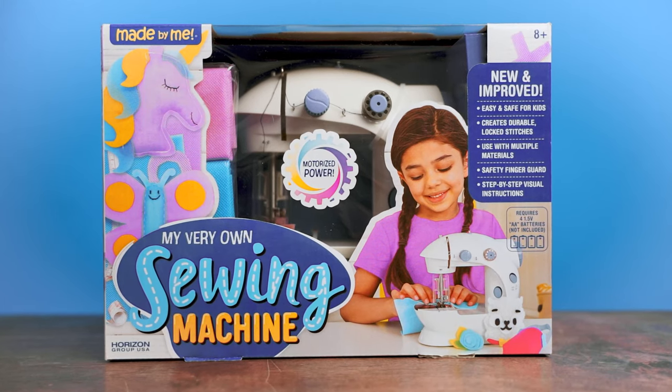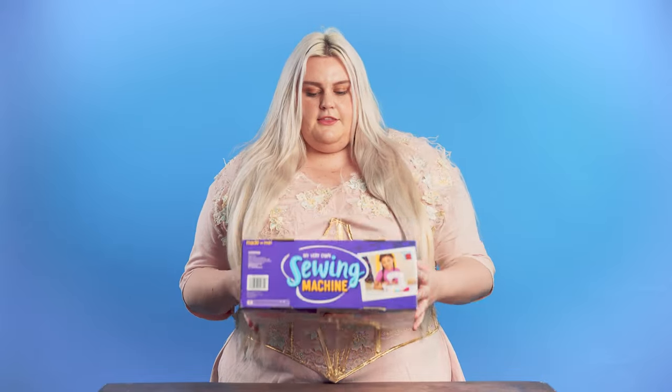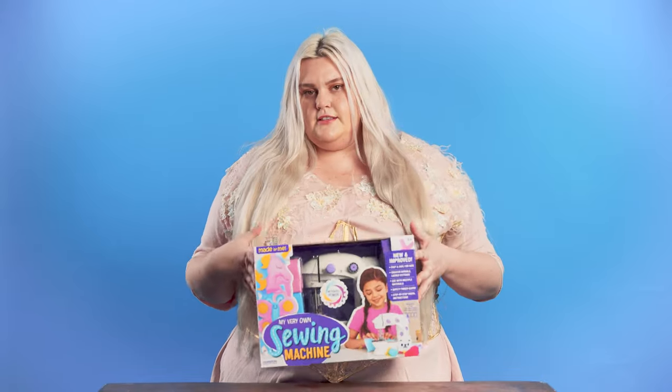Now, I got this machine from my niece who is super excited to sew. She wants to sew just like her auntie. I got this one from Walmart.com. It was very affordable, and I thought, let's give it a go and see how good this is for kids.